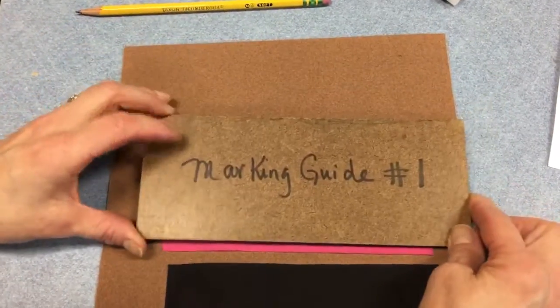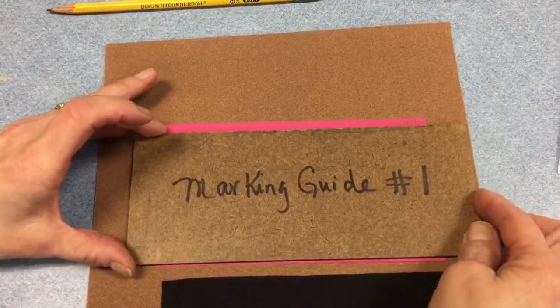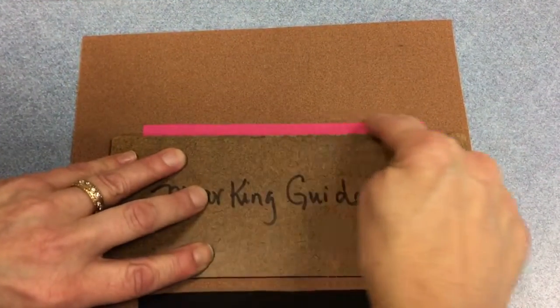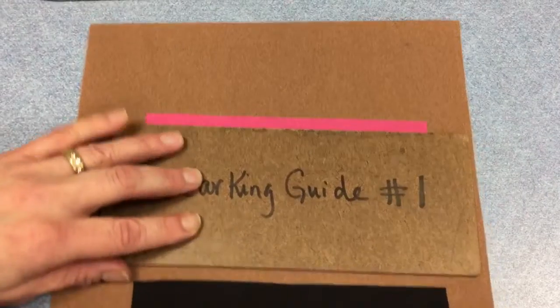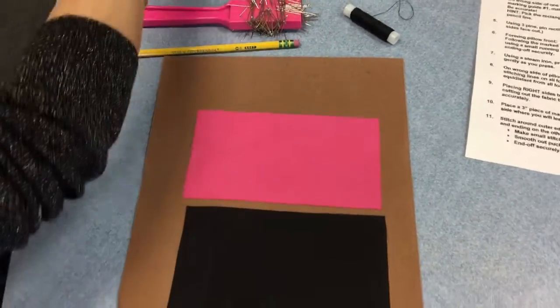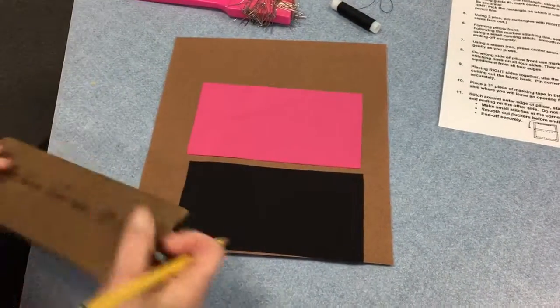This guide was designed so that if you lay it down on the bottom of the rectangle and look at what's exposed on top, that should be a quarter of an inch. You need to analyze and decide which rectangle you will see the pencil line on the easiest.